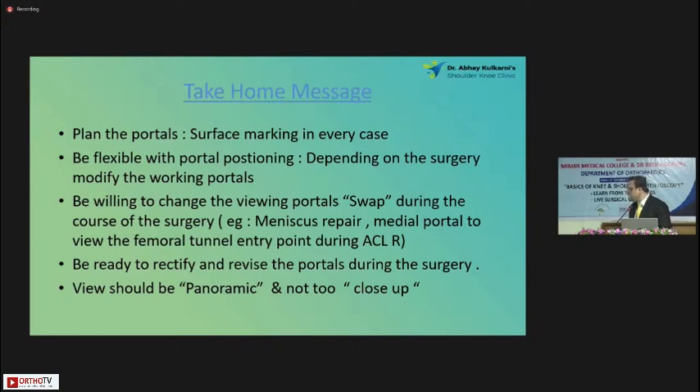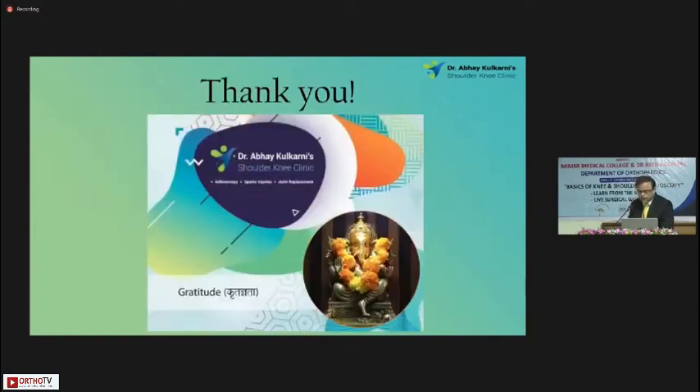Most importantly, for ACL surgery, whenever you make the femoral entry point for the anatomic ACL, you should always put the scope through the anteromedial portal and see exactly where you have made the femoral entry point. Be ready to rectify and revise the portals — there is no ego in that. If I made a portal and I'm wrong, just close it, make another portal, and the work has to go on. Finally, the view should be panoramic and not too close for comfort. Try to make a habit of having a panoramic and wider view — that would give you a very good experience and enjoyment of doing an arthroscopy.